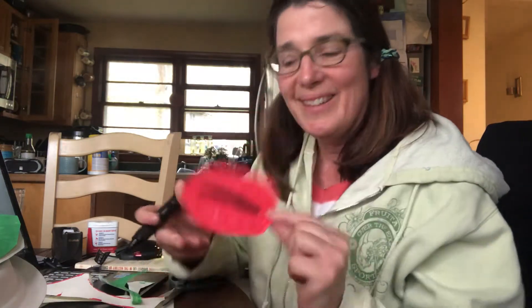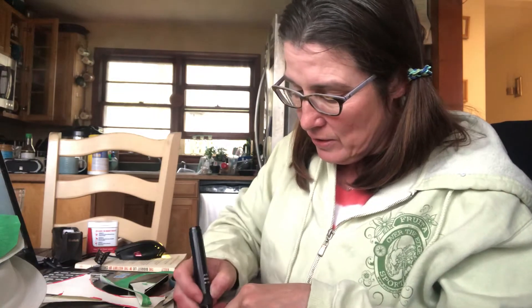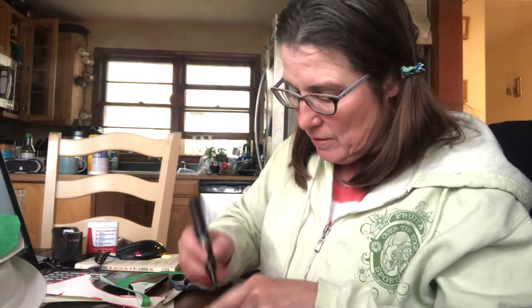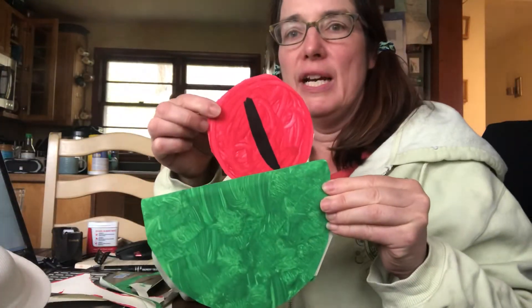I'm going to do that to the other one also — draw a line down. Now look at that, they're my eyes! Then I'm going to take my frog and put my eyes on. You can glue your eyes on the front or behind — I'm going to glue mine behind.